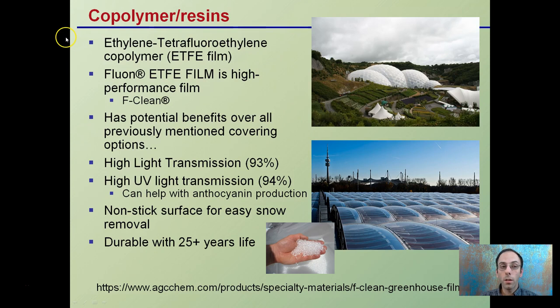Then there are copolymers and resins. Ethylene tetrafluoroethylene is a copolymer — ETFE film — and it's a high-performance film sold under the trade name F-Clean. It has potential benefits over all previously mentioned covering materials. It has very high light transmission at about 93%, and also allows UV light at about 94%, which can help with anthocyanin production in the crop. It has a non-stick surface for easy snow removal and is very durable, lasting 25 years. Because it's a resin, it originates as small plastic beads that are melted together to form this covering material.